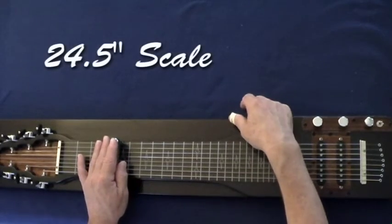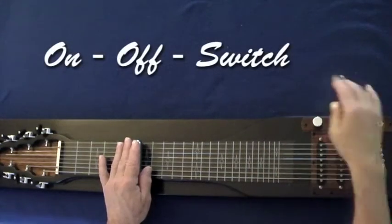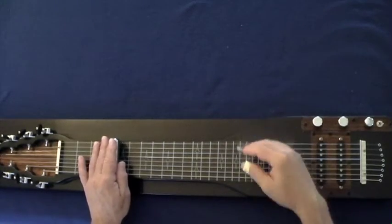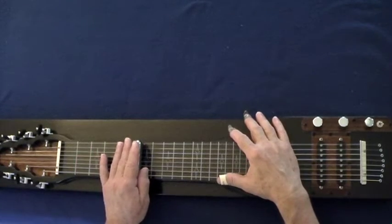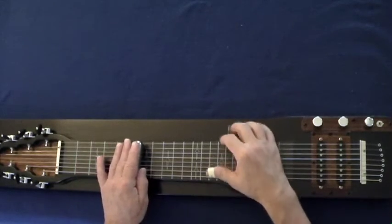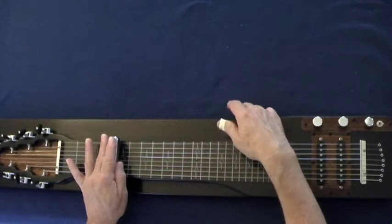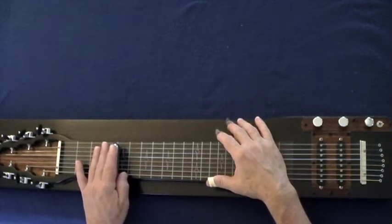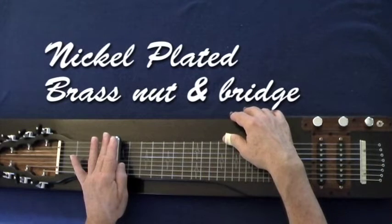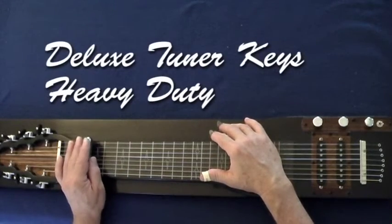There you have it. Completely flat, no reverb or anything. You can hear the even tone. Just something about this black one here I really like.